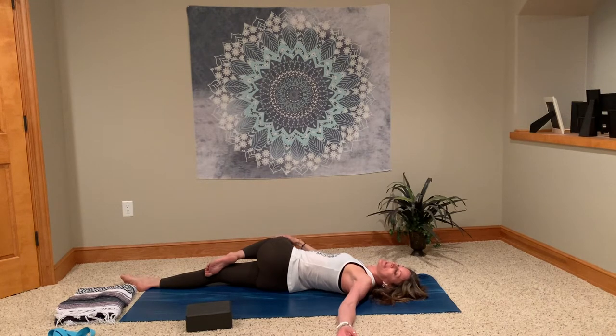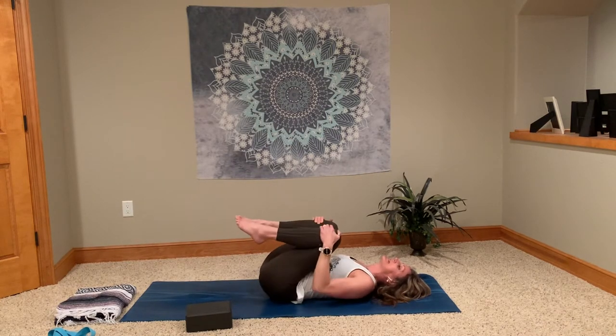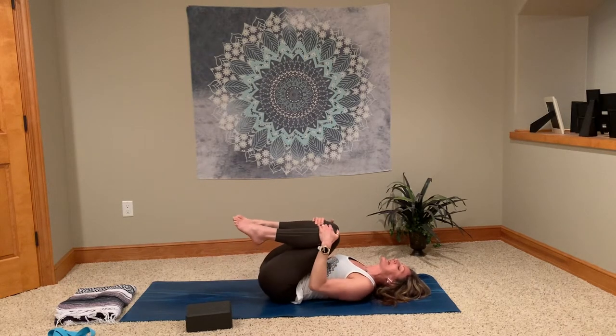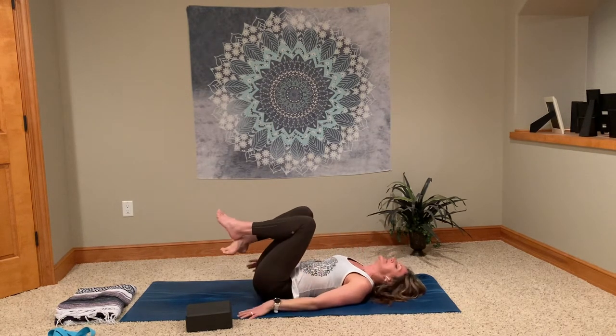So this is a supine twist. As you progress along with the different poses I'll be showing you, we'll get into other twists that are deeper and different variations — some standing, some sitting. Bringing the knee back to center, pull both knees in towards your chest. Little rock side to side to massage out that low back. Maybe take those knees into a circle — a great way to get into that low back. When you're ready, come to your side, push yourself up, and come back to your seated position. And that is our supine twisting.